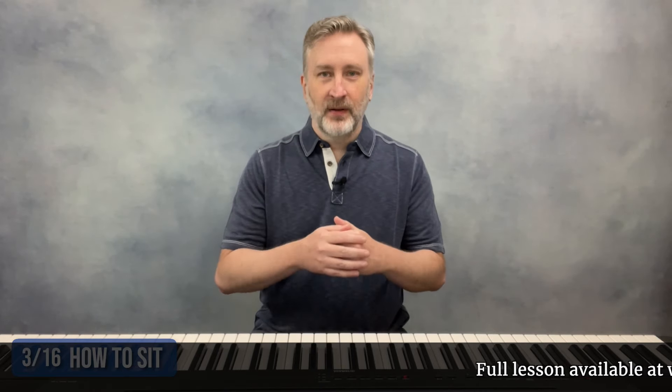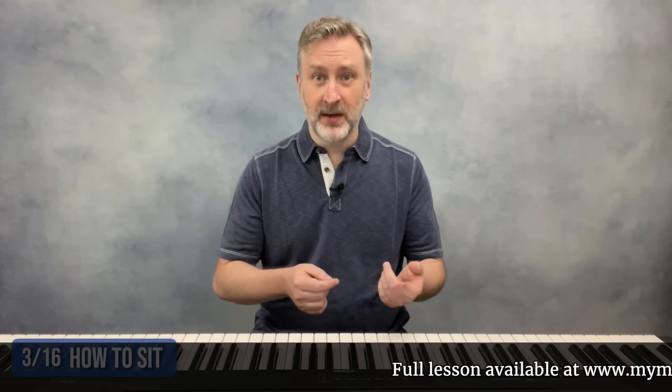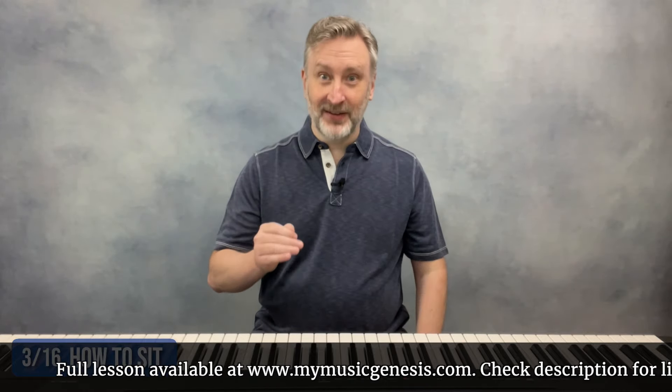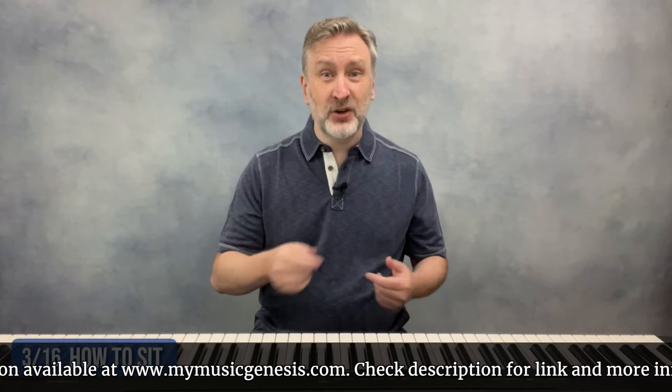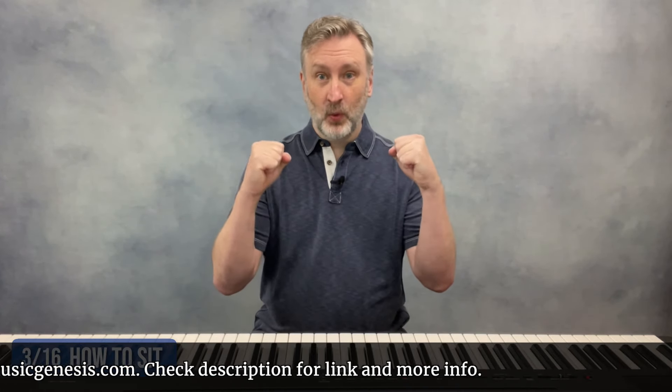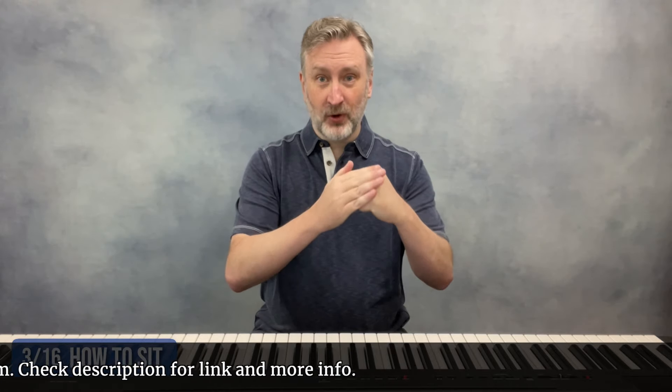That starts with how you're sitting. There are a few things we need to go over here, and if these are out of whack, other aspects of playing will be harder. First, you'll need to check your distance from the keys. Make a fist with both hands, hold your arms straight out, and the flat part of your fingers should just make it to the fall board — that's the piece of wood right behind the piano keys — or if you're on a keyboard, just to the area above the backs of the keys.